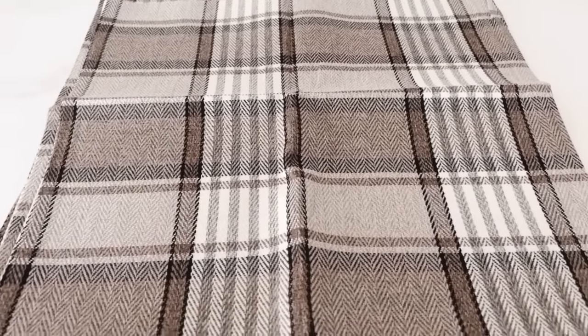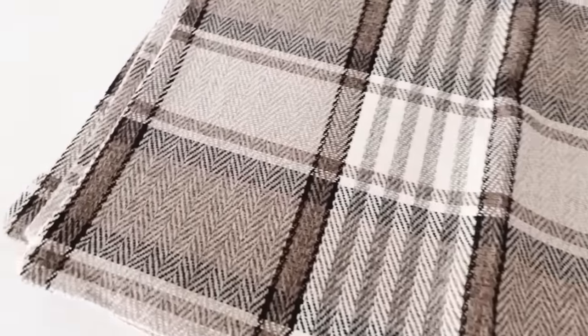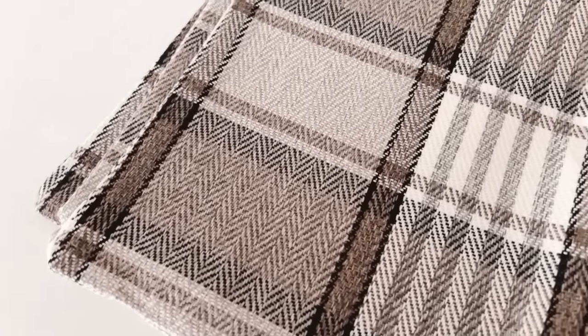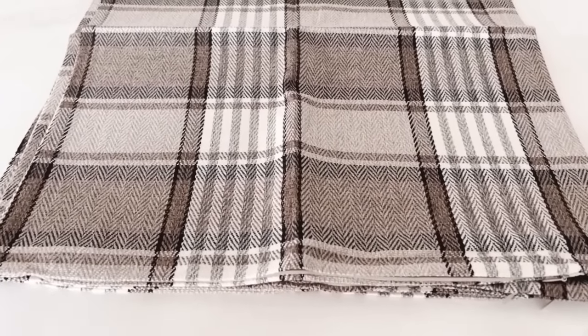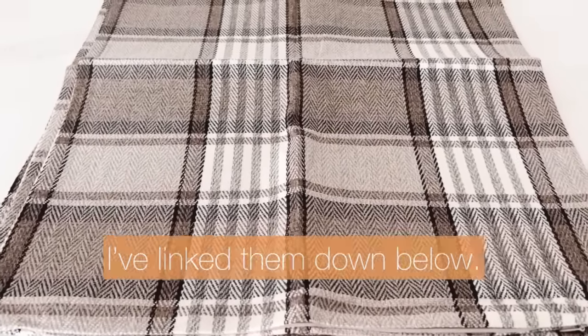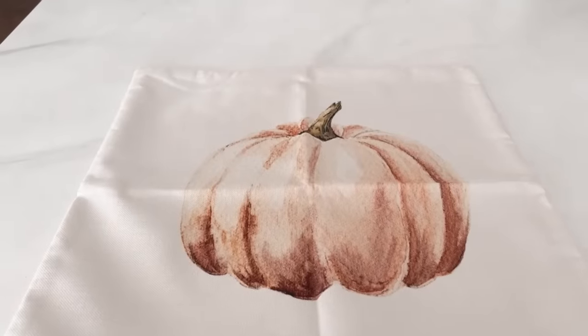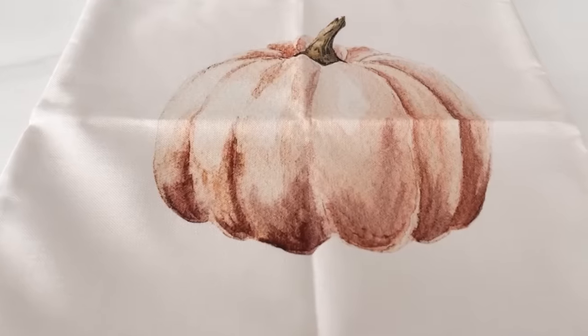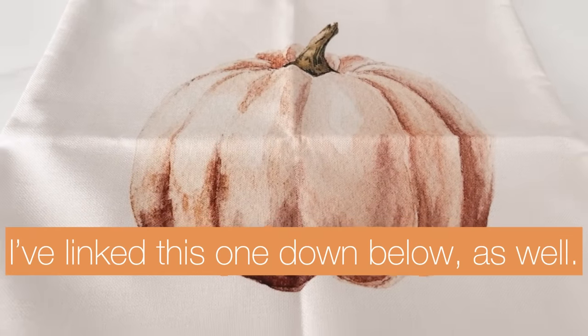Onto the sofa, loveseat, and accent chair. Look at these really pretty pillow covers I found - love the colors. A classic plaid, you can never go wrong with that. They've got brown, a little bit of black, and ivory. They come in a pack of two and I will link them below. I also ordered a few of this pillow cover - I love that it has just one pumpkin right in the middle and the muted tones. I've linked this one down below as well.